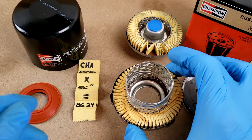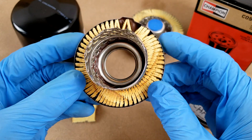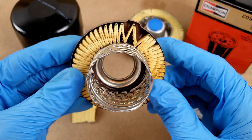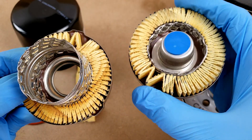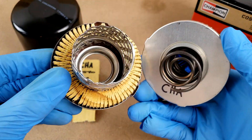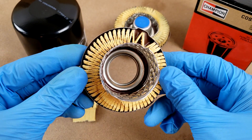I check two things when it comes to the glue that holds the media to the end caps, which are metal in this filter. I check that there is an adequate amount of glue, which there is on both ends of the end caps, but I also check to make sure that it's not globbing over the edges or getting into places where it shouldn't be, and this filter is good in both of those regards.